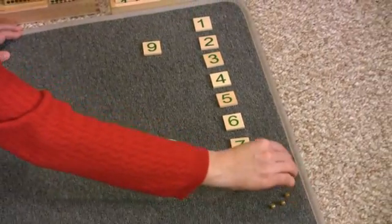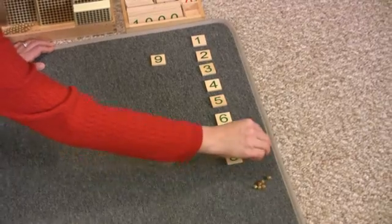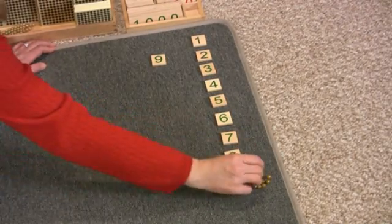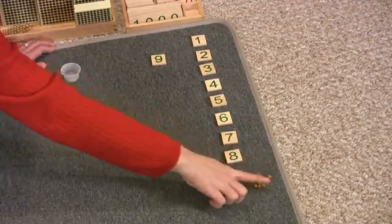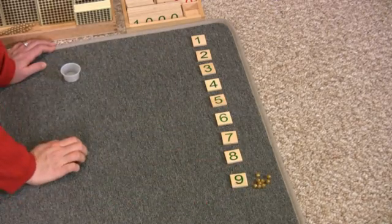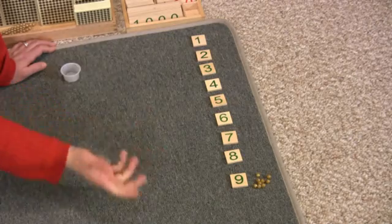One, two, three, four, five, six, seven, eight — this is eight, this says eight. One, two, three, four, five, six, seven, eight, nine — this is nine, this says nine. Then ask your child: what comes after nine? They'll say ten.